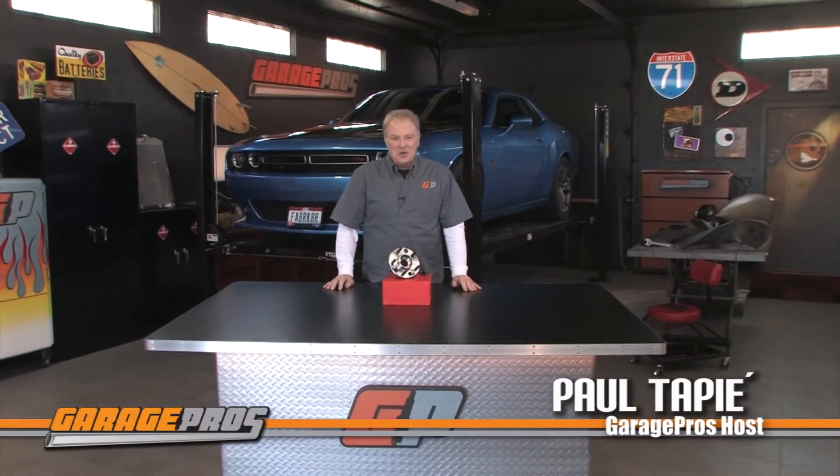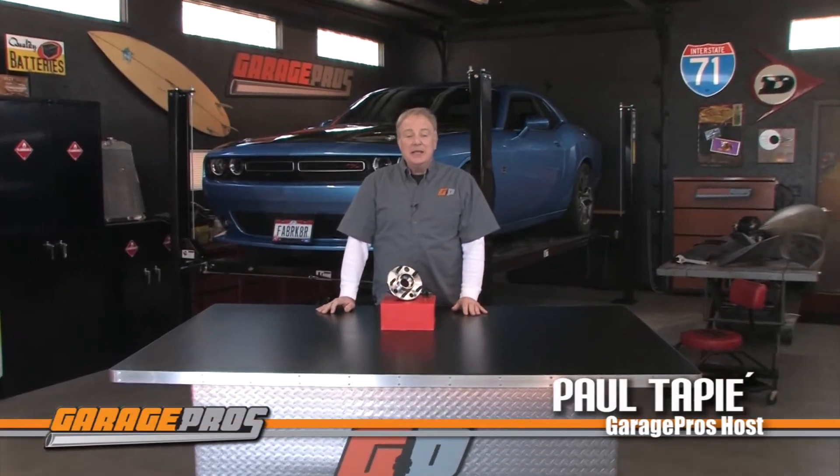Welcome to another edition of Garage Pros. I'm Paul Tapia. Today we are looking at replacement brand wheel hubs. The wheel hub we have here is for a 2002 to 2013 Chevy Impala.